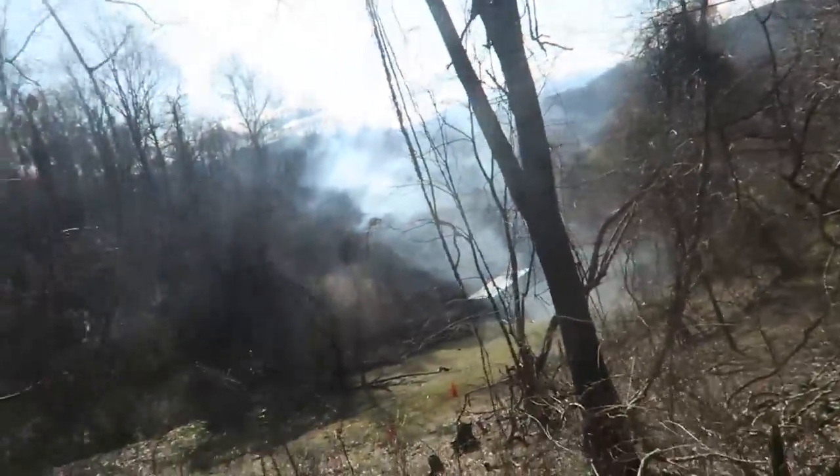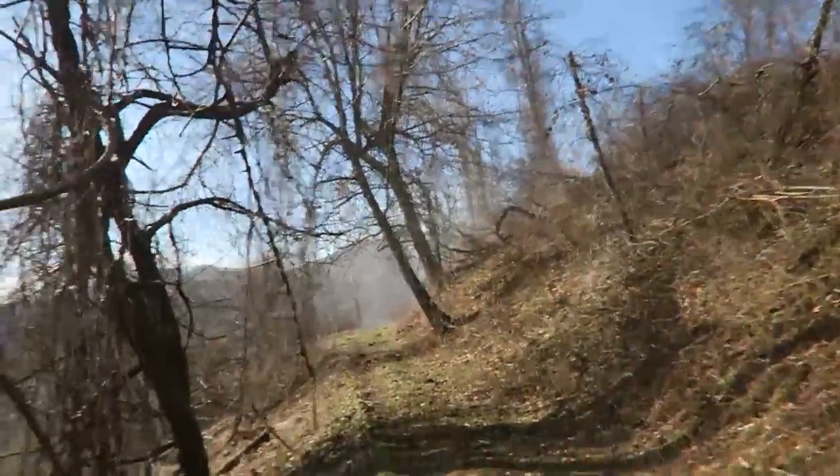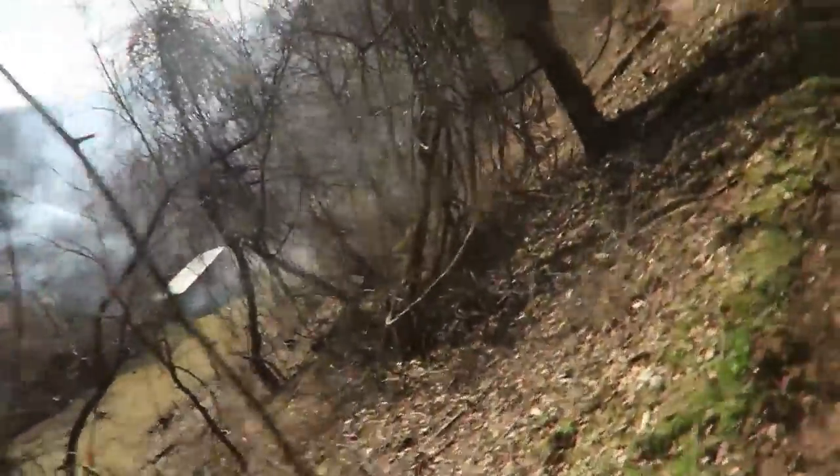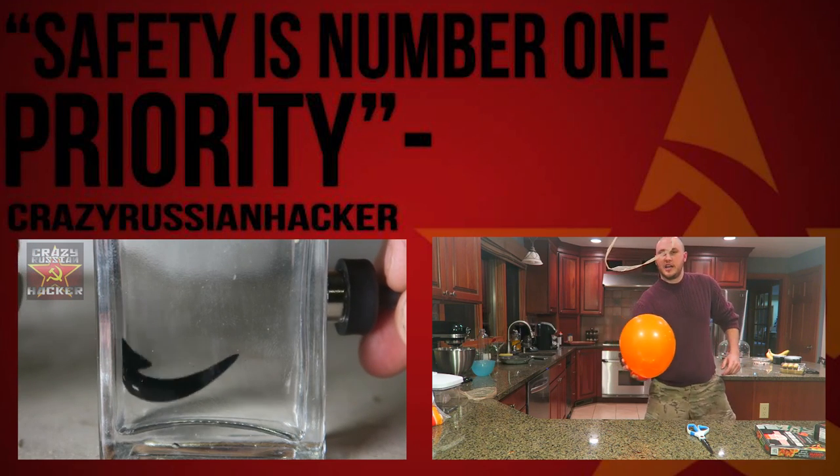Look how much smoke is coming over there — there's a lot of wind right now. There's still smoke there too. Again guys, do not try this at home. Thank you for watching and I'll see you next time. Look how cool it is — this is so cool. It takes a lot of practice to get it to the right spot.